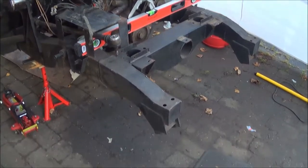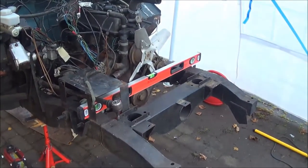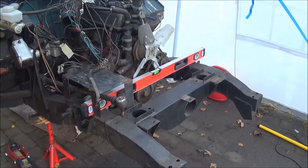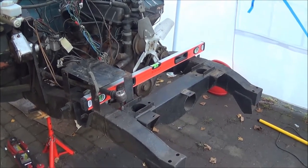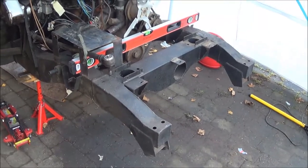The Landy basically just sits on my drive — it's just a block-paved drive, so obviously it's not flat. The first job is to make sure the Landy chassis is sitting flat, so you can then use the spirit level to make sure that the new stuff we've put on the front is also in line.